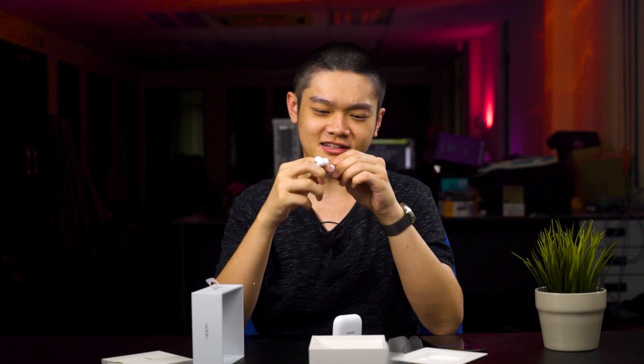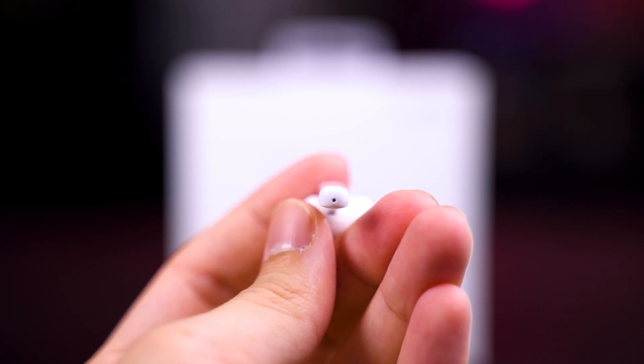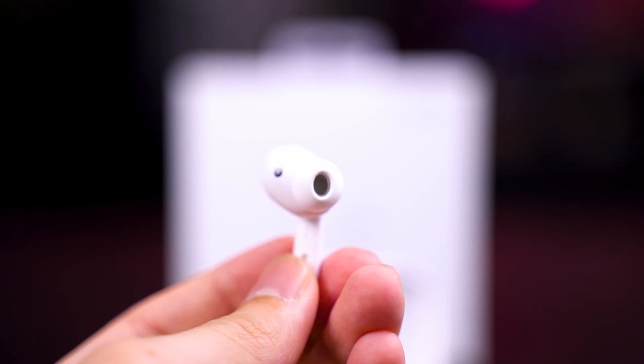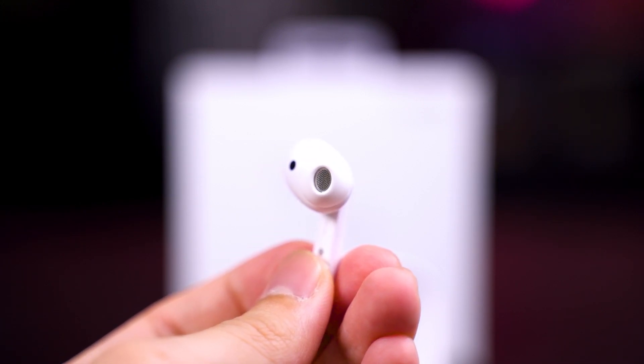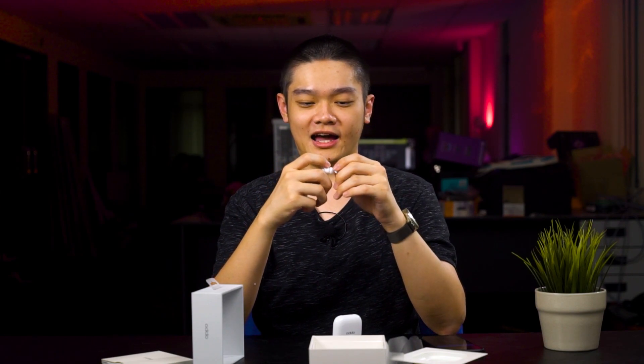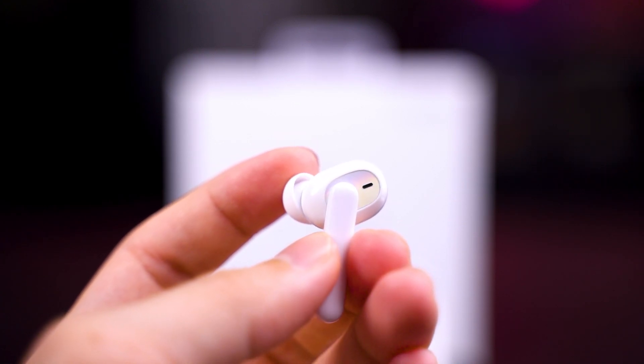Looking at the earbuds themselves, it's pretty basic — there's a microphone at the bottom of the stem and a proximity sensor on the side, and that's pretty much it. One thing I want to highlight is that this looks very different compared to the OPPO Enco 3 that we reviewed earlier this year.